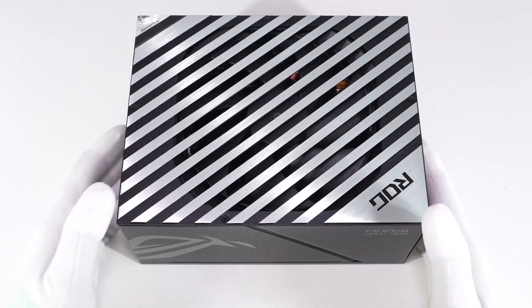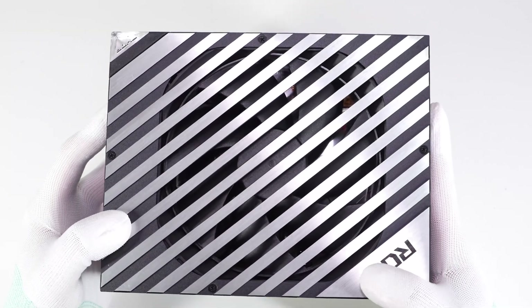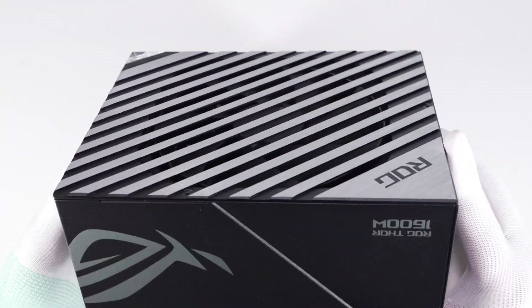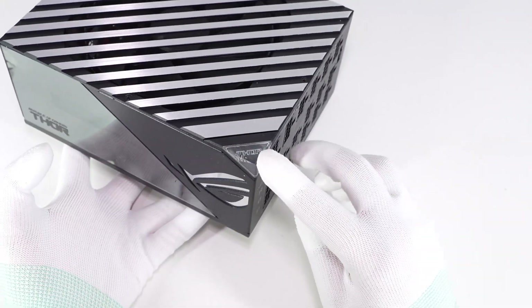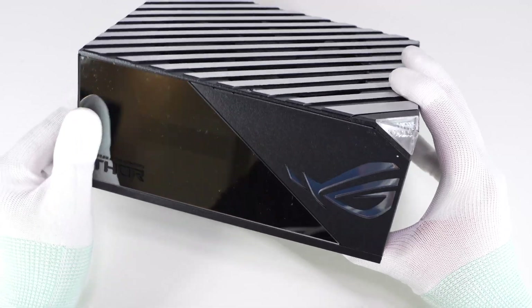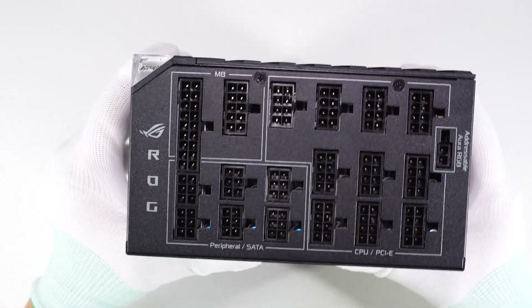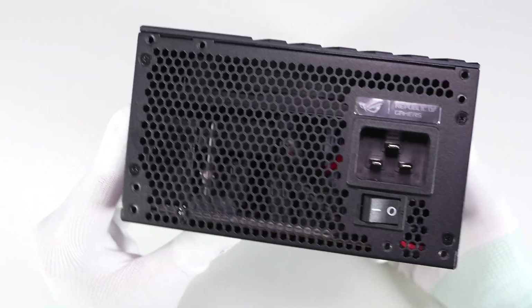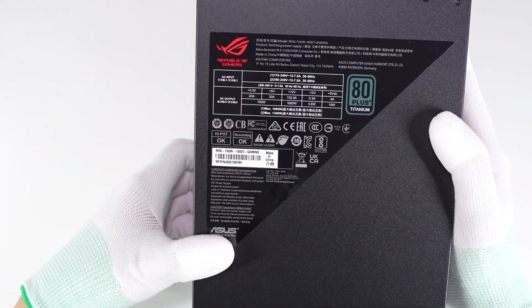Back to this ASUS power supply — a 135mm PWM fan is covered by the silver grille, with the ROG logo in the corner. The THORN logo is on a transparent acrylic block. Another impressive feature is the front OLED display that can show real-time power. All output sockets are on one side, and the power button and input sockets are on the other side.